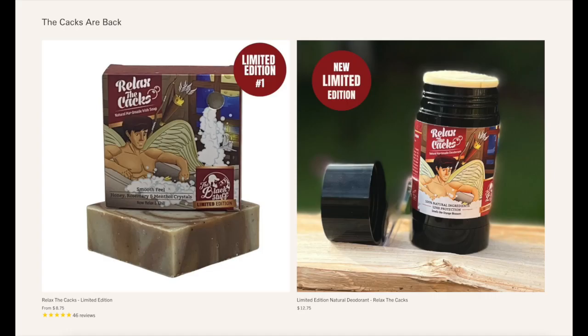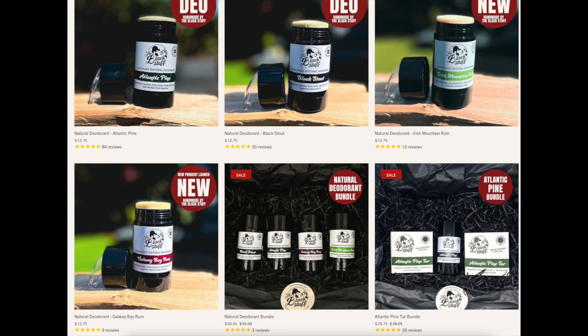I just went to the Black Stuff website and saw that the Relax the Cax is still available, so I picked up the deodorant as well as the Mountain Irish Rain and the Bay Rum to add to the deodorants that Mr. Black Stuff added to my previous order. I will now have all five of the Black Stuff deodorants. Should I make a video ranking all five of them? Let me know in the comments if that's something you'd like to see.